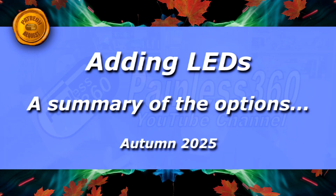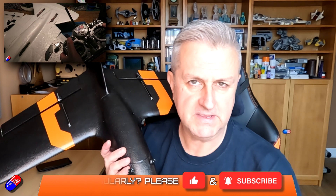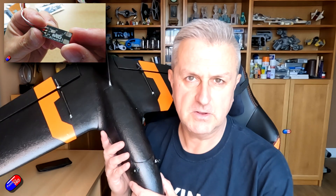Hello and welcome to this quick video all about some of the ways that you can add LEDs onto your planes. I've done lots of other videos about this in various different places — I'll put links to all that stuff down below. But this is for a Patreon of mine, who I'll just refer to as BB, since I'm never sure whether or not they want their name released.